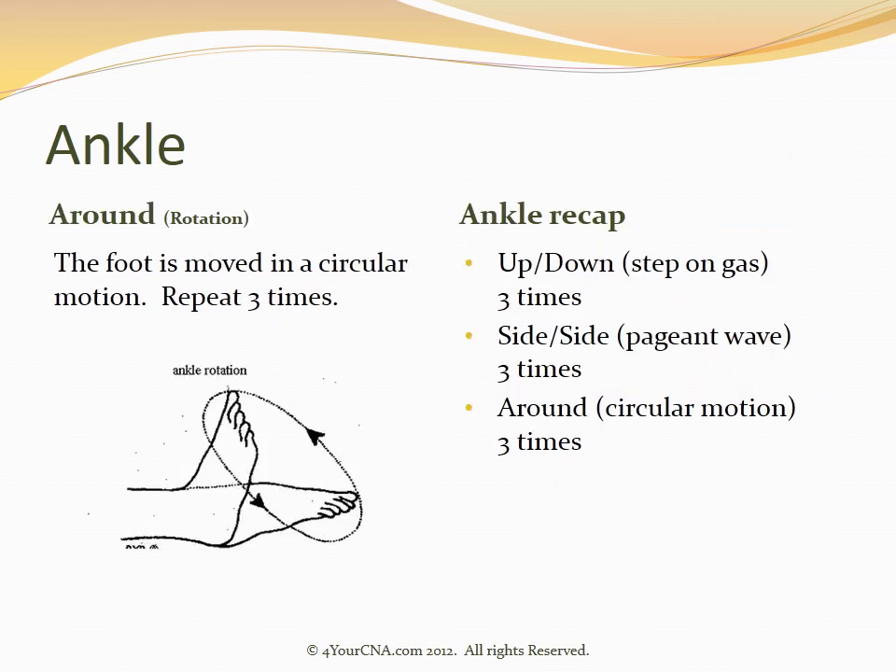The final motion on the ankle is a rotation, or around motion. The foot will be moved in a circular motion, repeated three times. A recap of all three ankle motions, each repeated three times: an up-down motion as if stepping on a gas pedal, a side-to-side motion appearing as a beauty pageant wave, and an around motion appearing as a circular motion.